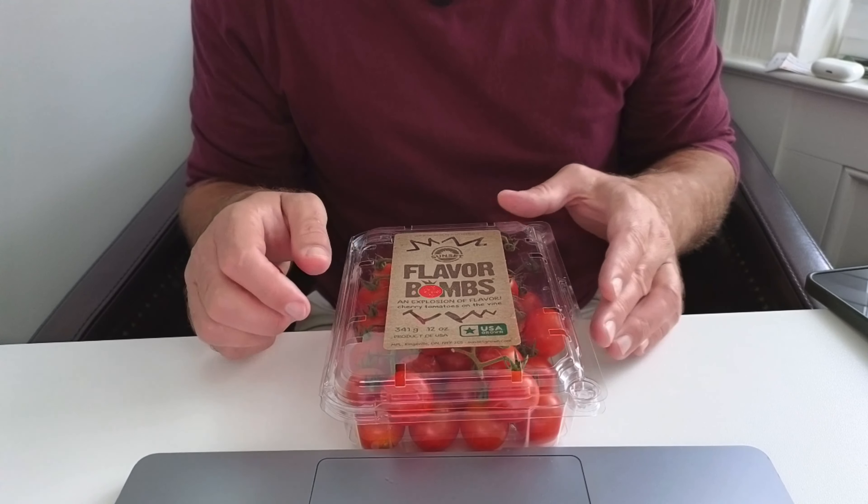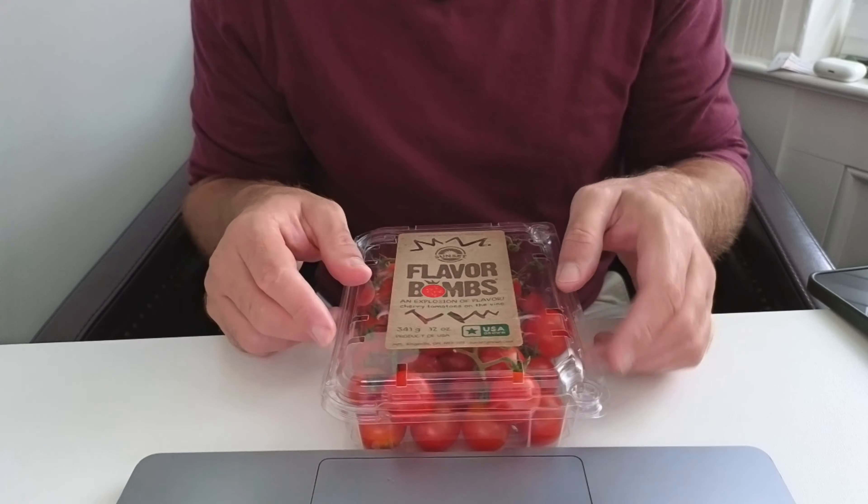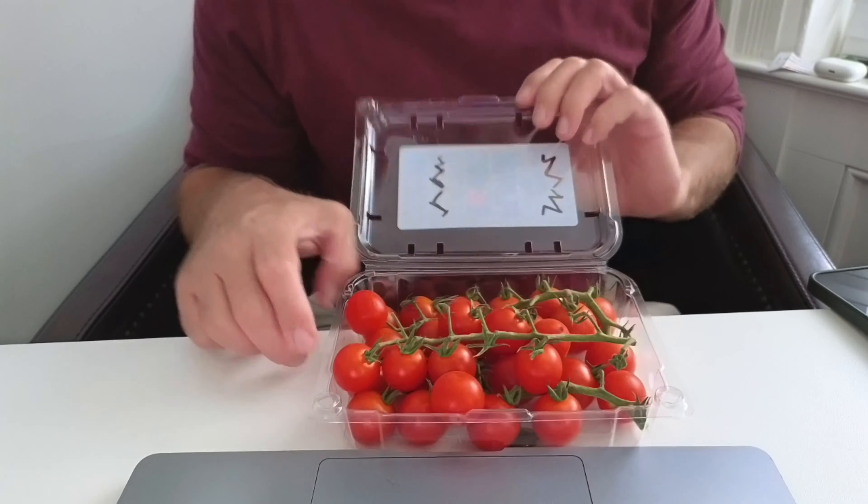So this is what the package looks like here. This one is a 341 gram, 12 ounce container. I'm going to open it up and show you what it looks like in here.